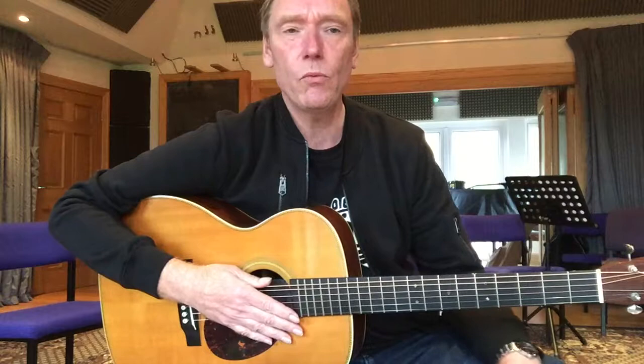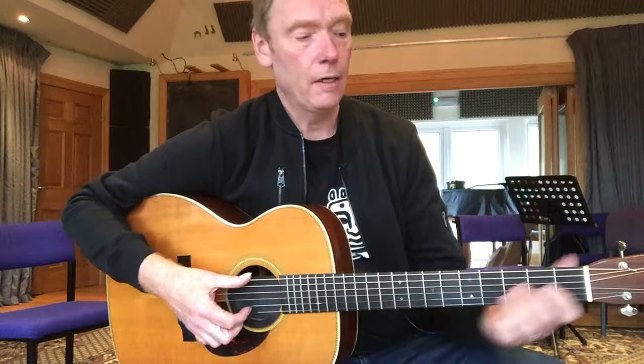Hi there, this is John Goldie. I'm at my Highland Guitar Retreat at Watercolour Music and I just wanted to talk about a couple of things I'm working on today. We're looking at a few independence exercises — the first one based around E, using just the two outside strings and a constant bass note.